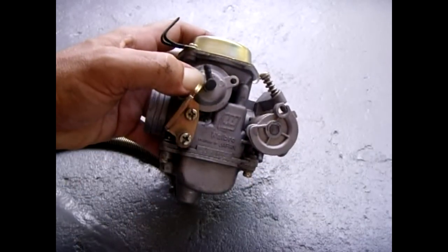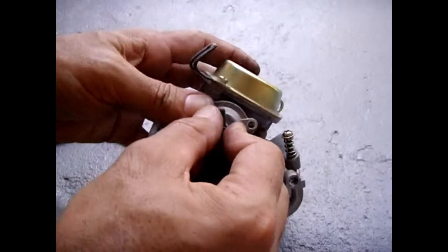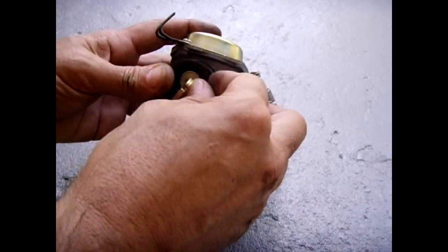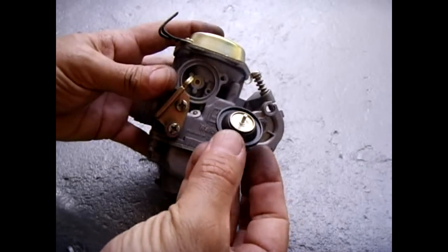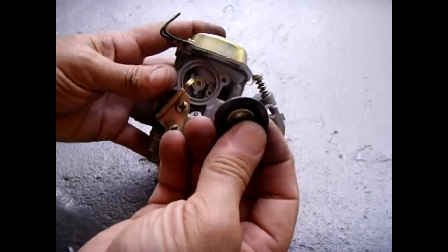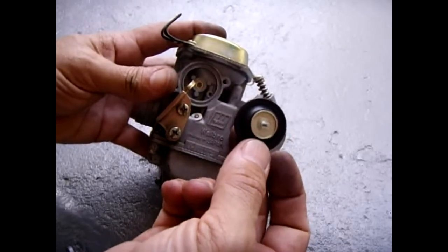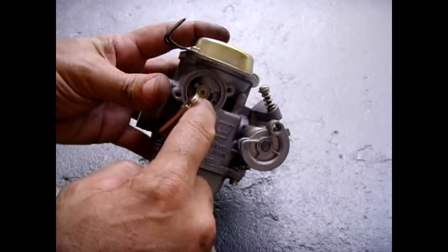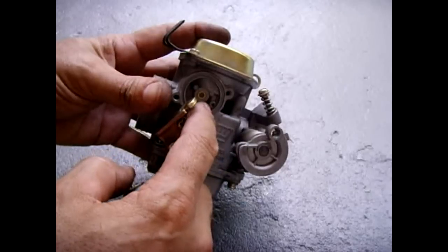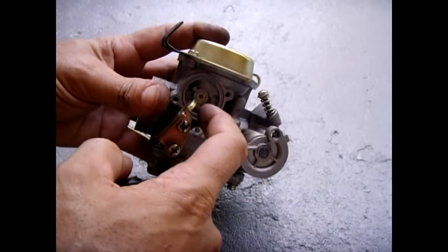Once this is back together, the next thing you can check is this little barbed fitting here. Take out the two bolts — one on each side — this is spring loaded. Remove the diaphragm and inspect it also the same way. Make sure you don't see any little holes, cracks, or dried out rubber. If you're rubbing your fingers on it and your fingers are turning black, that means the rubber is heavily worn and it's time to replace this diaphragm. Also look inside here — make sure these little ports don't have any debris in them. If they do, take something very small and clean it out. It's a good idea to use some carburetor or brake cleaner in these areas as well. Then you can put this back together.